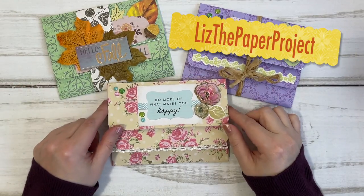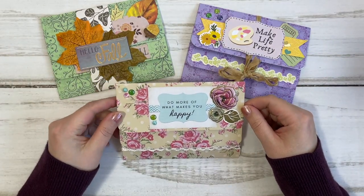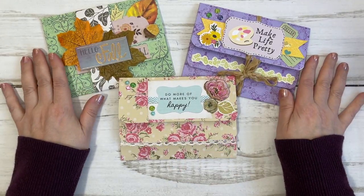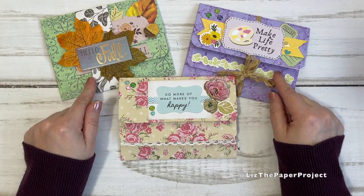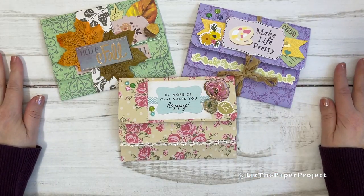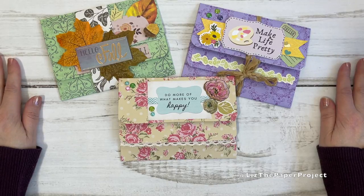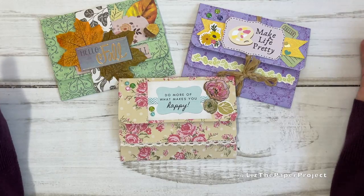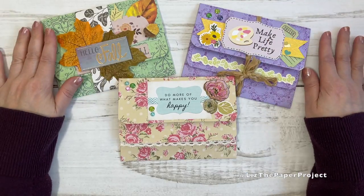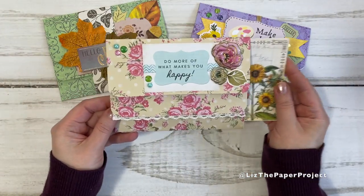Hi friends, it's Liz here. Thank you so much for joining me today. I'm going to show you a super fun project — one of the One Page Wonders, using one 12 by 12 sheet of paper. I saw this craft on a YouTube channel called Camellia Crafts Designs. I came across her channel, saw this project, and I just had to make some. I've decorated them in different themes and I'm going to show you what you'll be making.